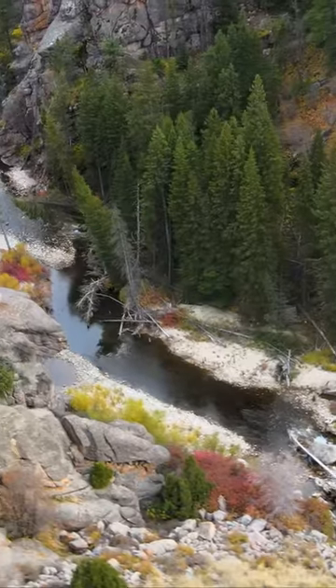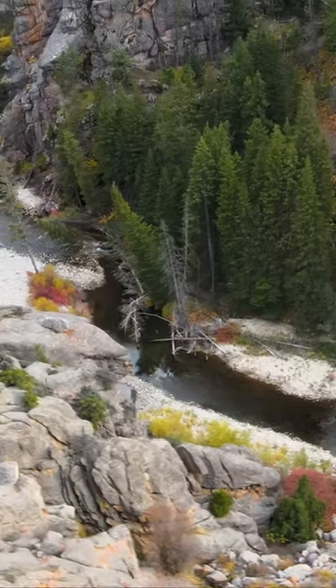A few weeks ago, I was out on a local stream fishing for some cutthroat trout and I get up to this really nice pool and I could see this pretty big fish just chilling at the bottom of it. He ain't got a care in the world. He's just happy to be there.